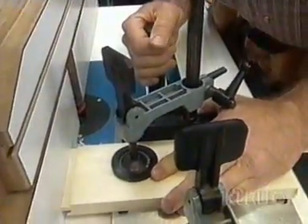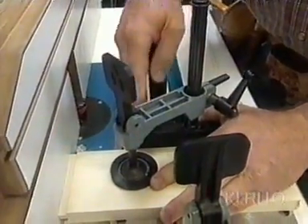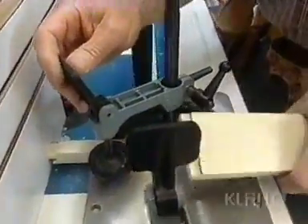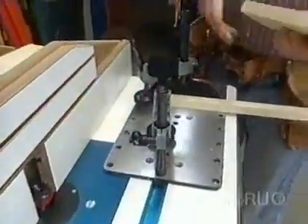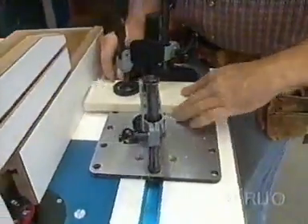Now, theoretically I should be able to pull this back through even while the bit's running, but any little movement or lifting of this jig is going to catch, ruin the piece, and it's dangerous. So it's worth taking the time to shut down, pull it back, spin the piece around, reinstall it, and repeat the process.